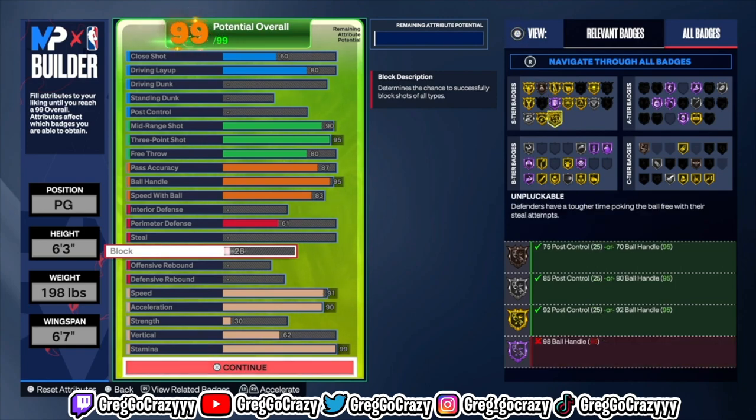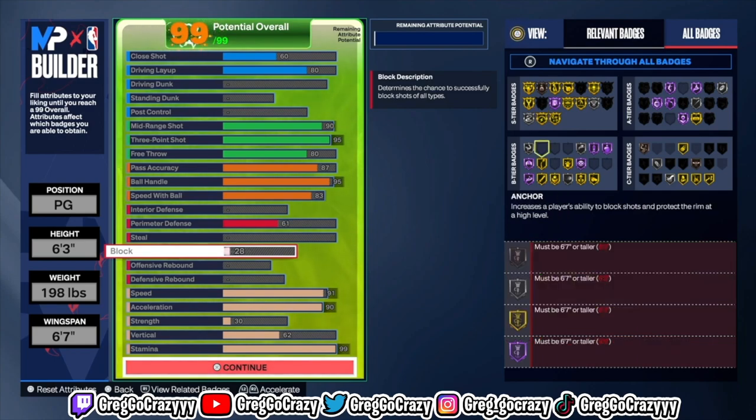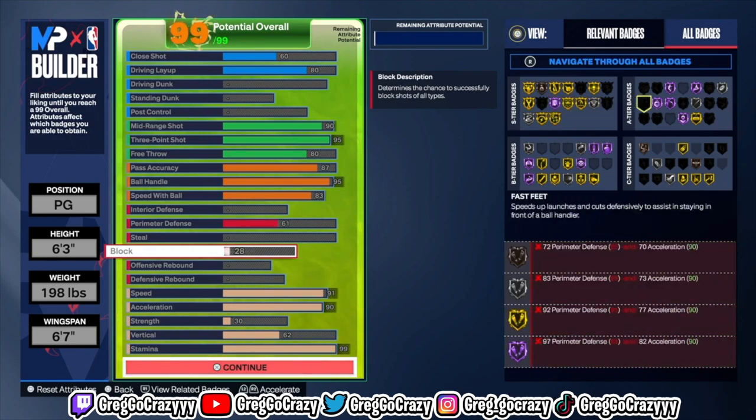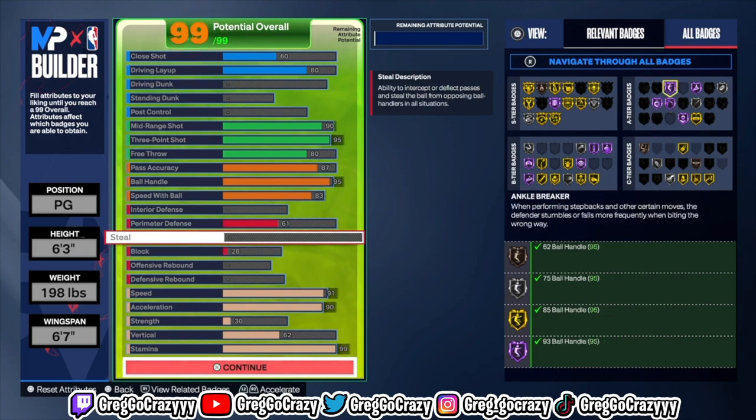Some of the badges you can get on this build: you get gold Blow By, Hall of Fame Handles for Days, gold Hyperdrive, gold Speed Booster, silver Slithery, Hall of Fame Pro Touch, gold Scooper — the list goes on and on. Gold Needle Magician, Hall of Fame Open Looks, silver Bunny.